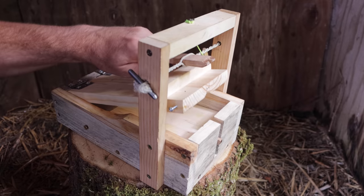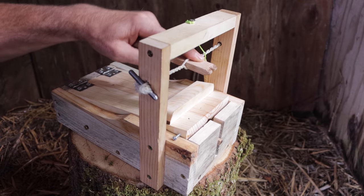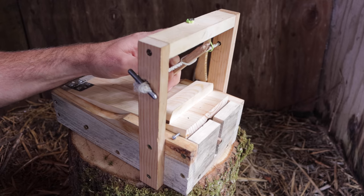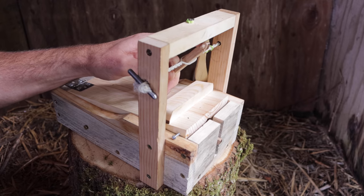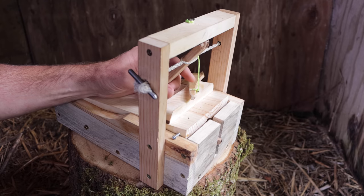It looked like a rat enjoyed the mouse we caught with this 600-year-old style Merode mousetrap. If you're a high school shop teacher or someone who just likes woodworking projects, I recommend you try to make a working model. It's a great design, it works well, and it's pretty complicated.